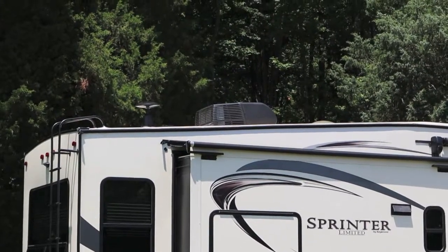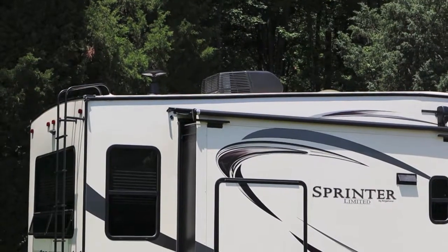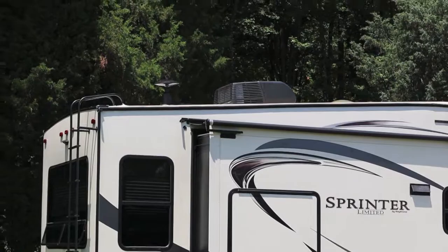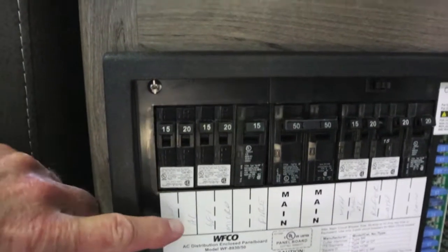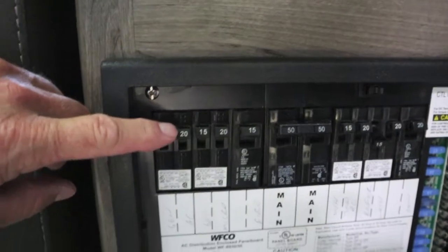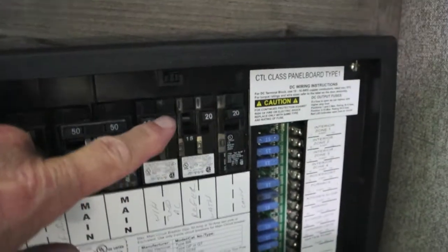If you're going to run the 15,000 BTU AC on 110 volt and a 15 amp cord, let me show you what you can run into. You've got to be very careful. From the factory, Keystone puts a 20 amp breaker on the main AC. Also on the second AC — even though it's 13.5 — it's still a 20 amp breaker.